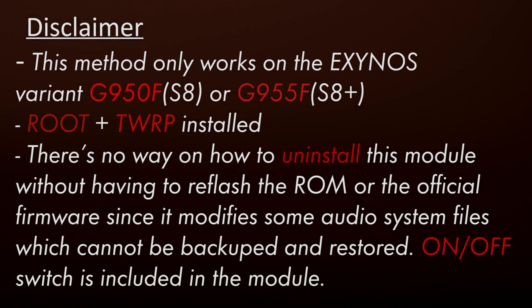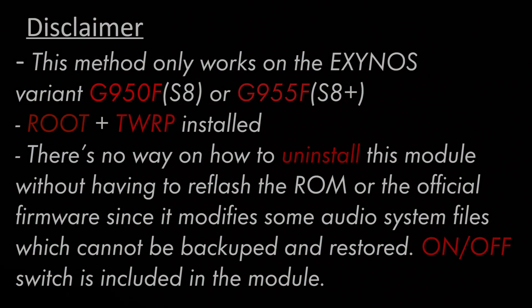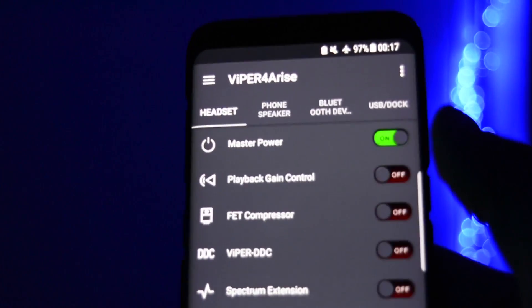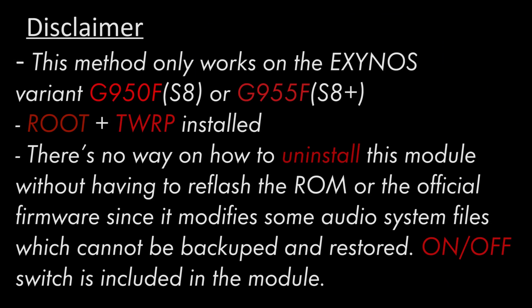Either way, don't worry. The Viper for Android FX, or Viper for Arise, that we're going to be installing has an on/off switch button, which you can leave disabled if you don't like how it sounds. But I highly doubt you won't like it.